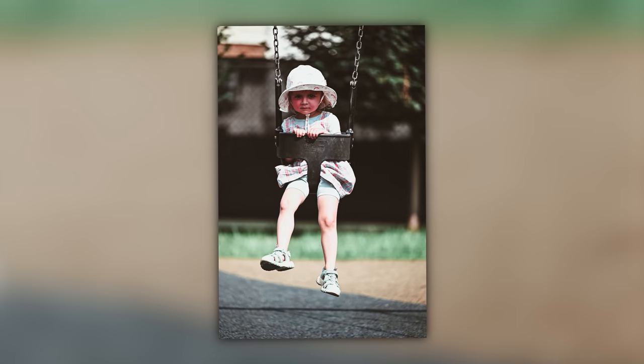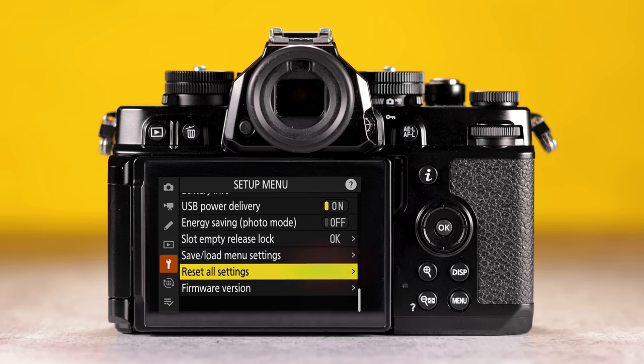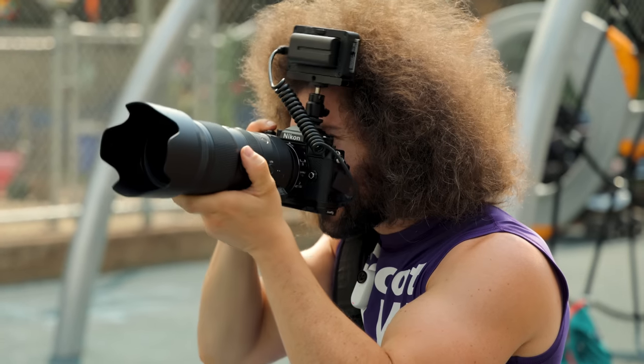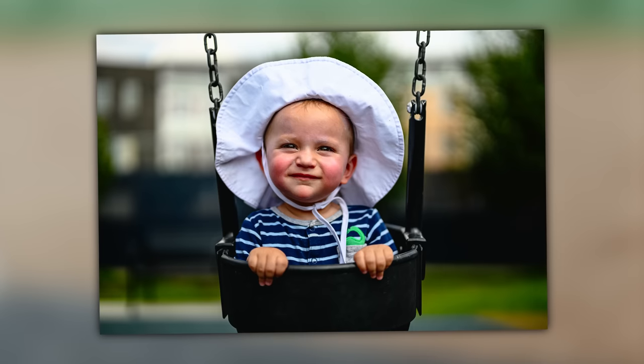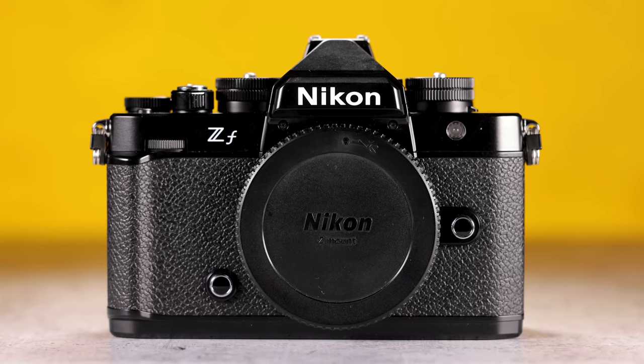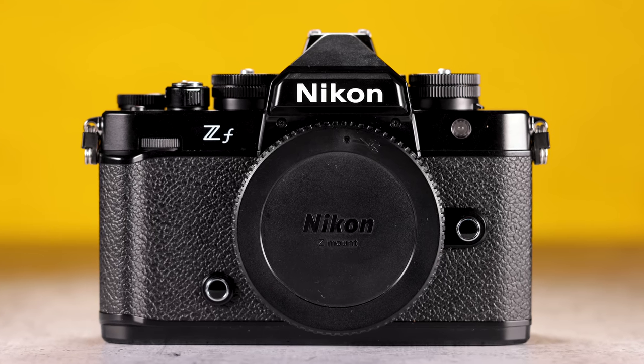This is a pre-production model, even though it says firmware 1.0, which means it's really not a pre-production in my opinion. But Nikon says it's pre-production so that they could basically say if we find any issues, well, it's pre-production. I don't buy it, but it is what it is. That's why we do not call this a review, because it's called a pre-production model.